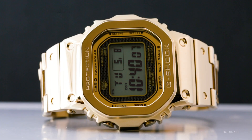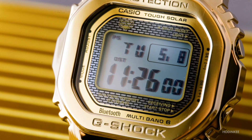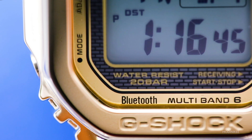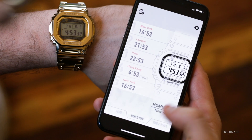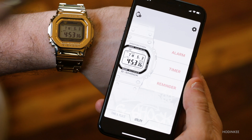The Full Metal is everything you'd expect from a 5000 series G-Shock. It's tough as nails, it has that squarish case, and it has all the usual functions — things like time, day, date, a couple of different timers and alarms. This watch also features Bluetooth connectivity so it can connect to the G-Shock connected app on your phone to access a whole other suite of features. I didn't find myself using these at all, but they're there in case you want them.